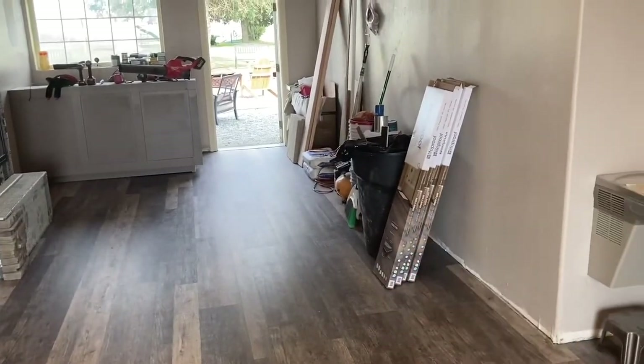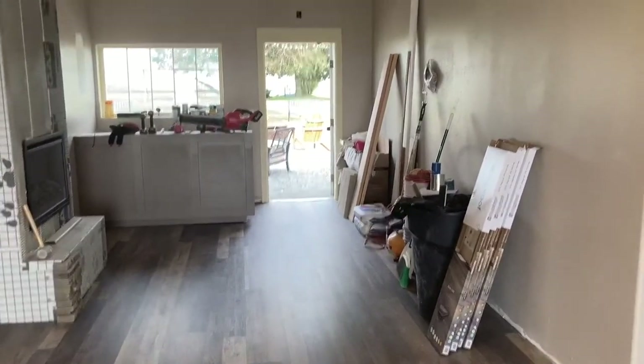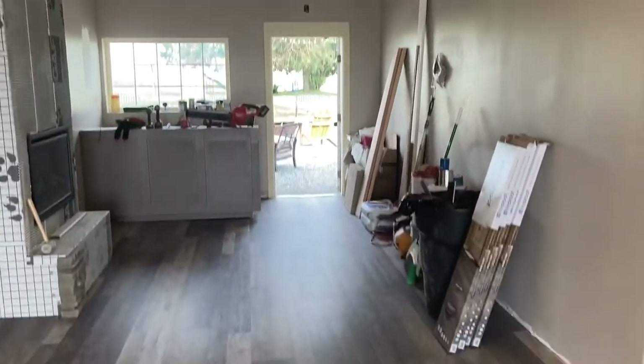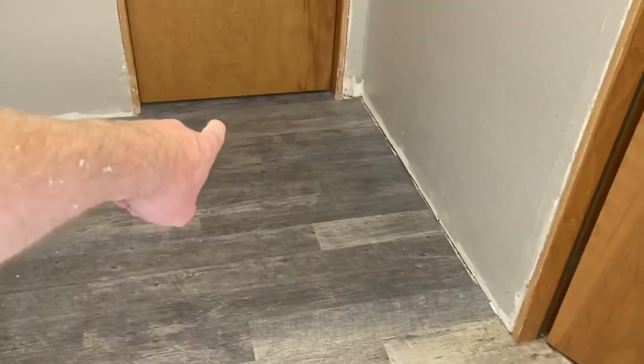We can take these boxes and throw them away, organize that stack, organize this stuff, put the tools in my truck and get ready for the next project. Before I get cleaned up for the day, we haven't put the transition pieces in for these doors yet, but it's not a huge trip hazard because these are nice and flat, and it's right up against the carpet over there.